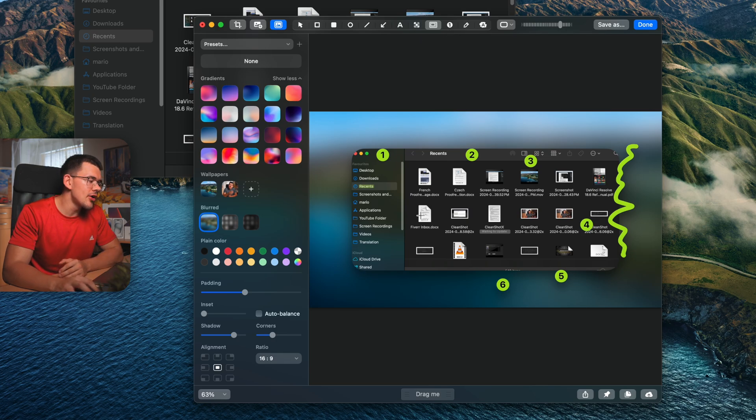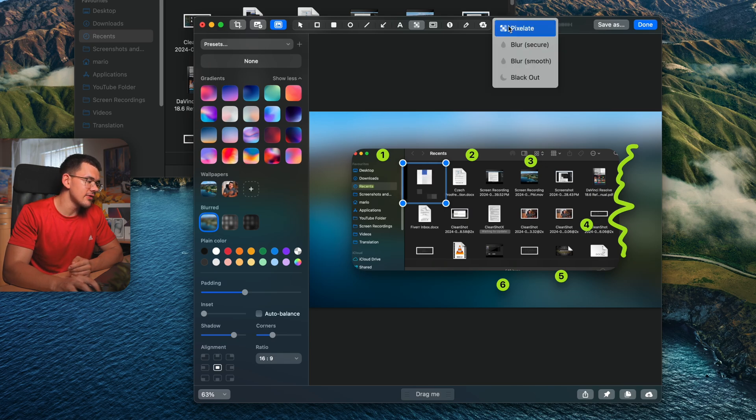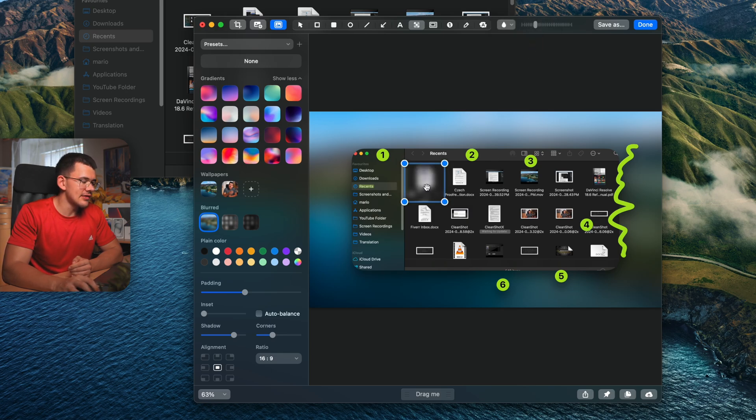The opposite of that is the blur or pixelate tool, used to hide content. You can choose how much to pixelate, or go into settings to switch to blur mode. There's a smooth Gaussian blur and a secure blur — the secure version scrambles the pixels so AI-based unblur software can't recover the hidden content. There's also a blackout option that places a solid black rectangle over the area.